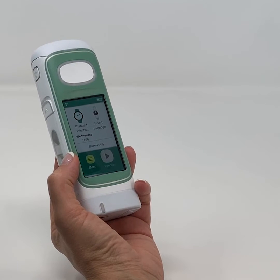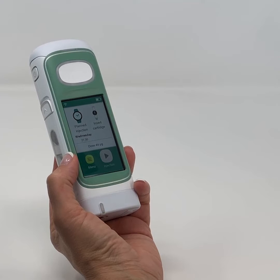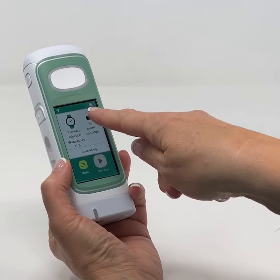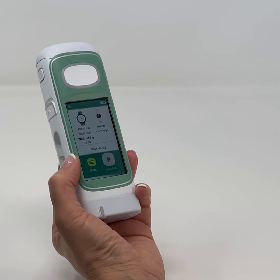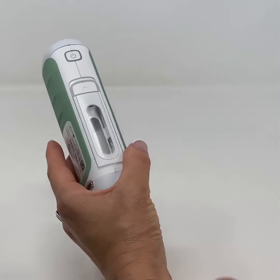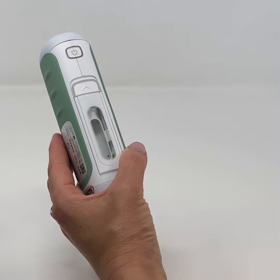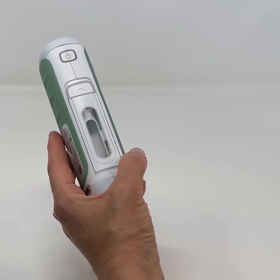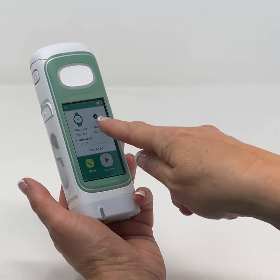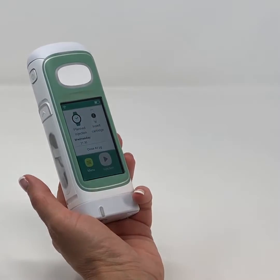When inserting a new cartridge, if there's a cartridge in place, the screen indicates how many doses remain. Each cartridge contains three preset doses. The information screen will inform you whether you need to insert or replace the cartridge. Note that it will only accept a new full cartridge.